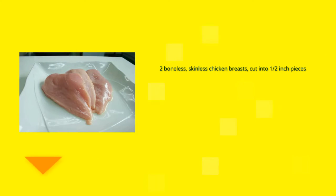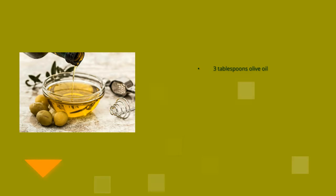2 boneless skinless chicken breasts cut into half-inch pieces, 1 cup oil for frying, ¼ teaspoon salt, ¼ teaspoon pepper, 3 tablespoons olive oil.